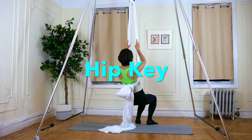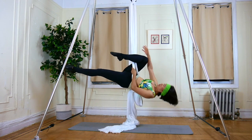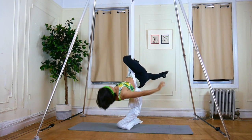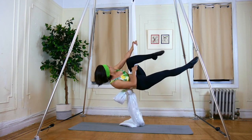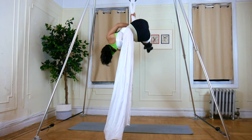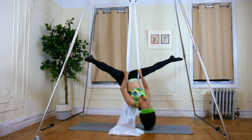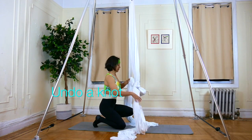Exercise 8: Hip Key. Invert to straddle, then hook. Reach up to the pole silks and climb up into hip key. Back down. Switch your leg to the other side, reach up to the pole silks, and climb up into hip key. Back down. To get out of hip key: grab the silks, head up, back to tuck position. Do a knot and pull down into hip key.